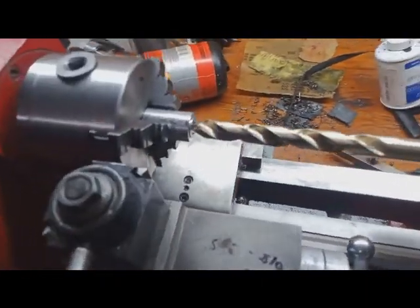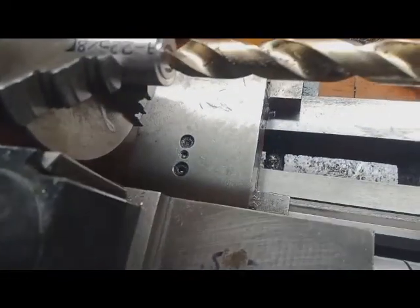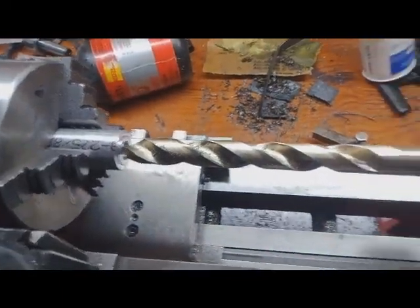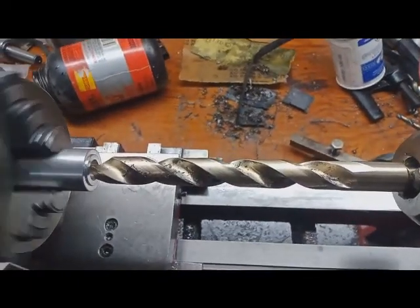Hey kids, this video is entitled 'How to Make a Muzzle Device.' You start with three-quarter inch 6061 aluminum and drill into the aluminum.